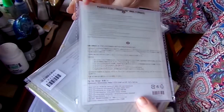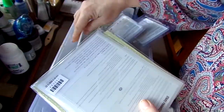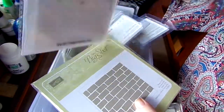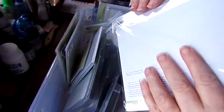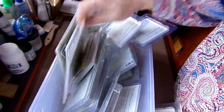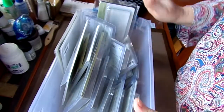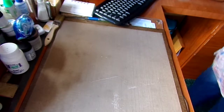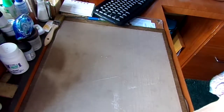I got more dimensionals. This is Perfect Pines Framelits for the Big Shot. This is the Star Framelits for the Big Shot. And this is a regular embossing folder called Brick Wall. I'm making some graduation cards, so that takes care of those. And that's everything from the first part of the Stampin' Up order.